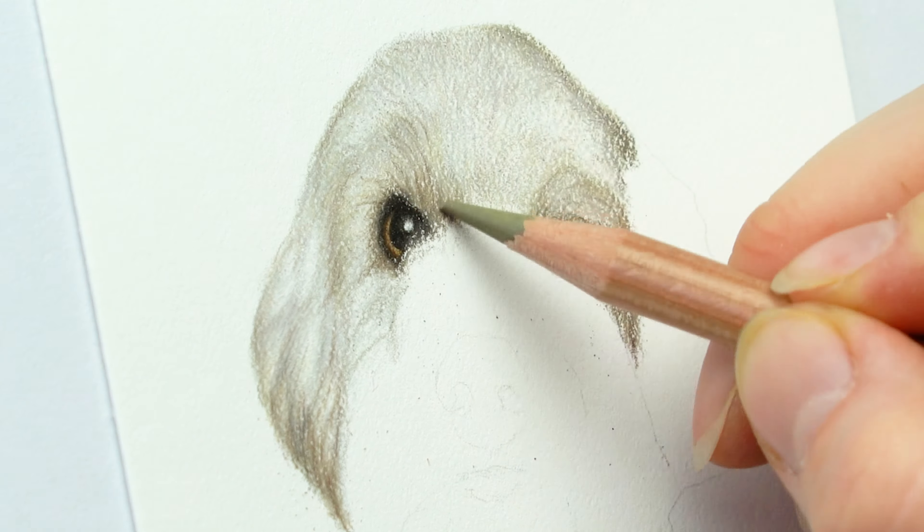You can also use a slice tool to etch in some of the little stray hairs. That makes the portrait look even more alive when you have a little bit of some strands just jutting out here and there.